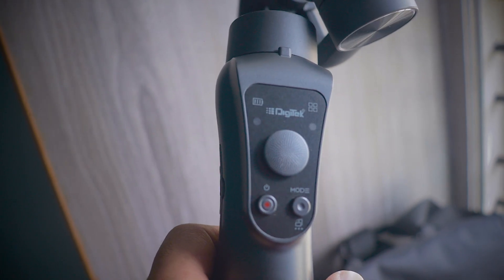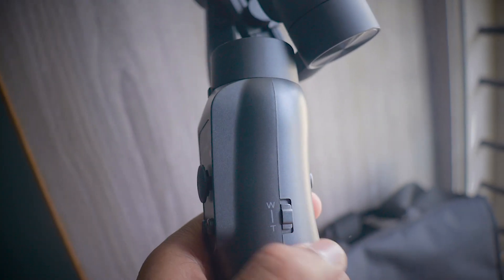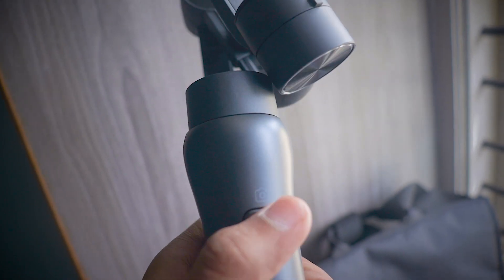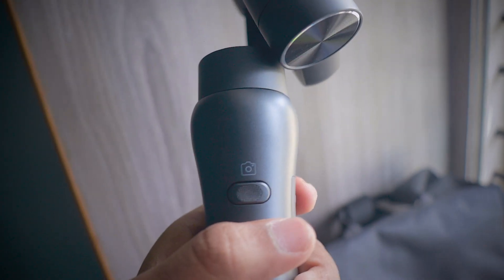When it comes to the buttons, on the front we have three buttons: a power on/off button, a mode button, and a joystick button that lets you tilt or pan your mobile. On the side you have zoom in and zoom out buttons. On the back there is a click button useful for shooting photos or recording and stopping videos. These buttons are reliable — they are not gimmicks and each one has its own function.